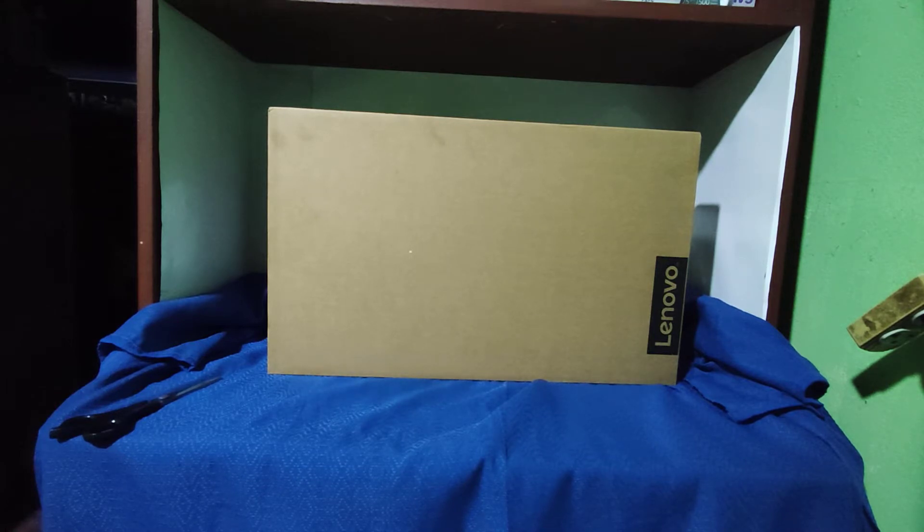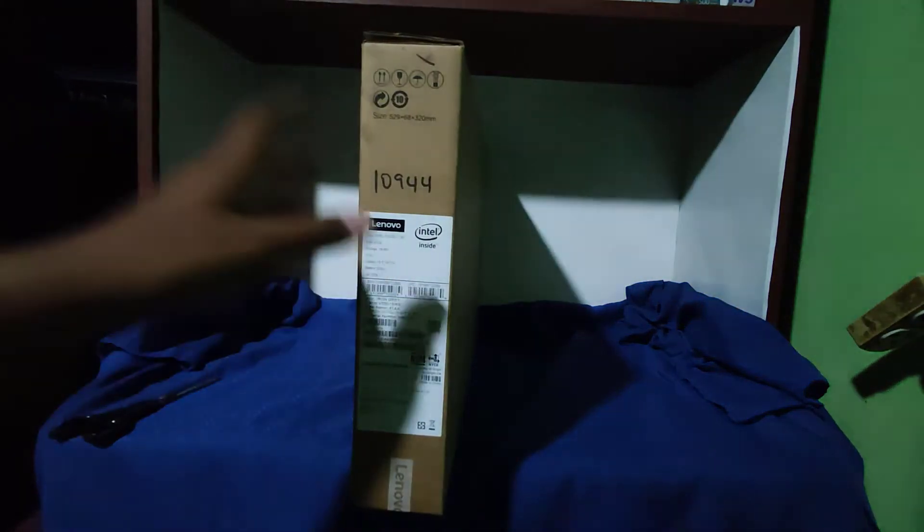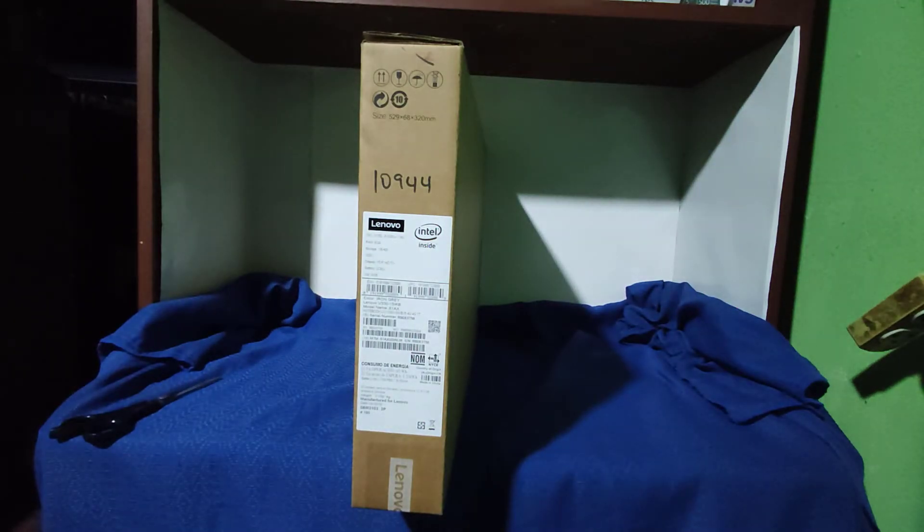Las características son muy buenas. En toda la caja no hay nada de información más que el tema de Lenovo y la opción de reciclar. En esta parte van a encontrar algunas características principales del equipo. Les recomiendo que visiten la página oficial de Lenovo y vean las características muy buenas que tiene este equipo.